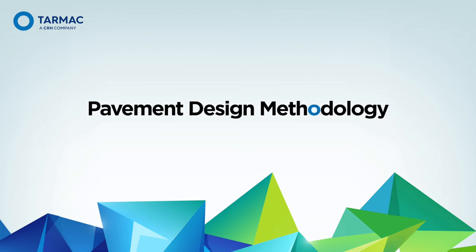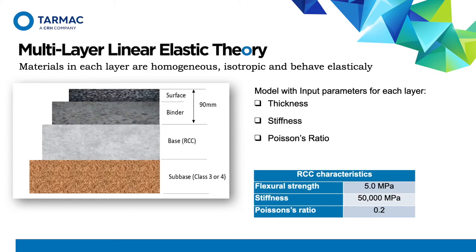The work carried out to produce the RCC design curves in CD226 used analytical pavement design methods to determine the required thickness. The analytical method uses a multilayer linear elastic model to calculate the horizontal tensile stress at the bottom of the RCC layer generated under the standard 40kN wheel load used in UK pavement design. The model incorporates 90mm of asphalt overlay and either a Class 3 or Class 4 foundation. The basis for the design is controlling tensile cracking at the bottom of the RCC layer. The tensile strength of the RCC is taken as 10% of the compressive strength — i.e., five megapascals — and this was verified in the research that underpins the design methodology behind CD226.